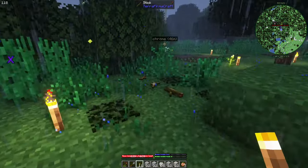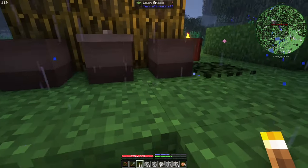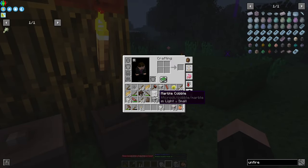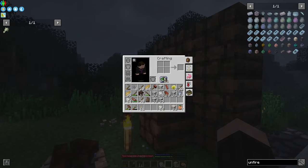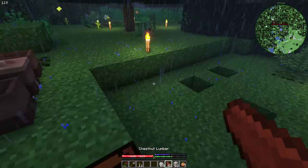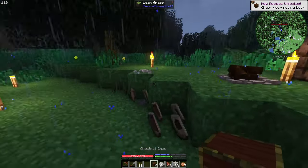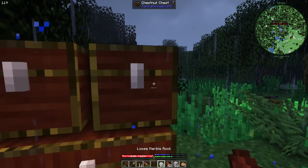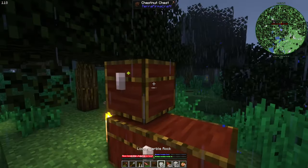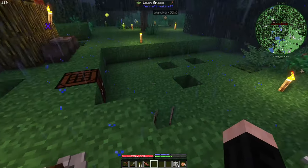In TerraFirmaCraft, torches go out. I have a lot of cobblestone and we will use them. Now I will make some chests. I will use cobblestone for the build because it's easier for me at the moment. I will organize the chests later, but I still have a bit more work to do here.